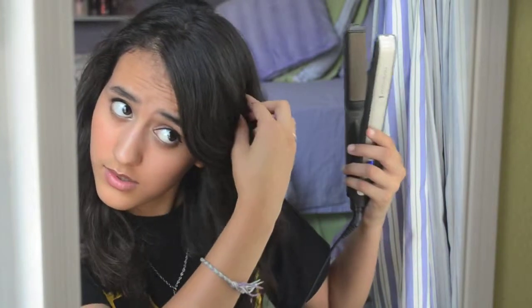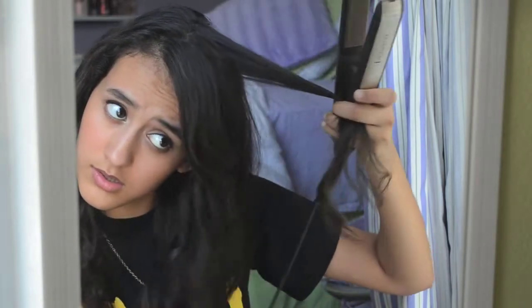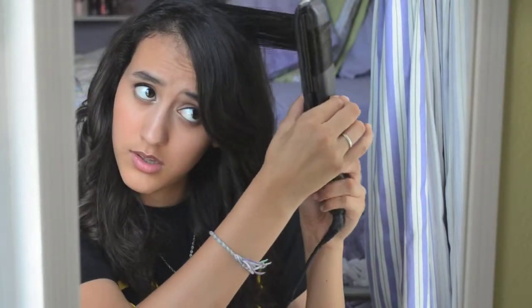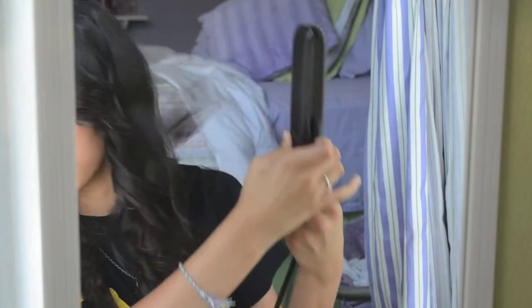If you're going to be doing this, I would recommend having an extra mirror — like a handheld mirror that you can grab and use to look at the back of your head. That way the back doesn't look awkward and you don't have to worry about any weird strands that you can't see, so your whole entire head is nice and curled.